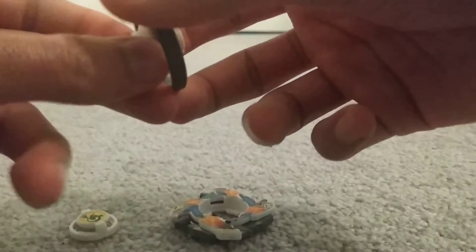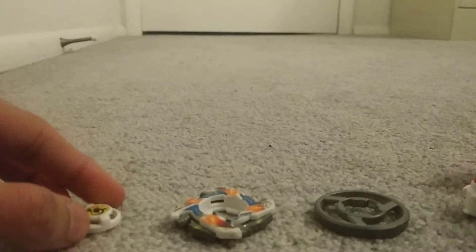Now I'm going to take the Beyblade apart. If you can hear talking in the background, it's my family downstairs, so hopefully it isn't too loud.